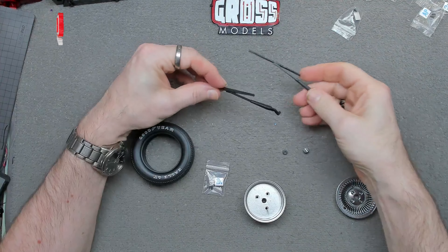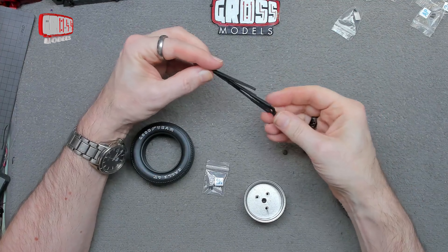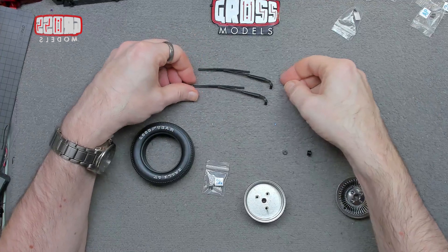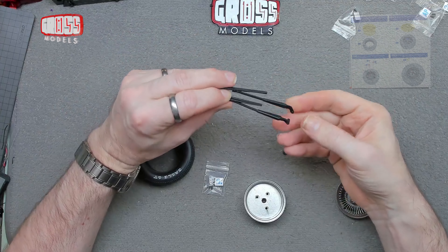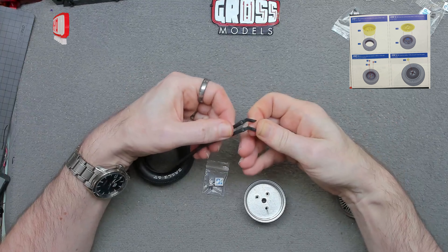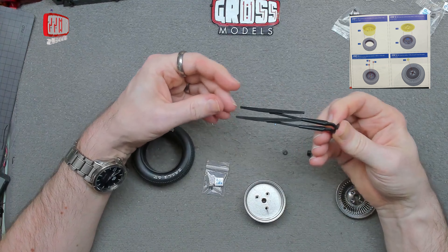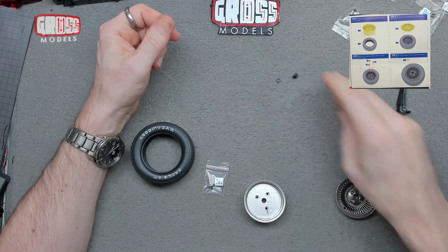So here we have the windscreen wipers — they're plastic but a little bit bendy, so they'll be fine. They do look different so you'd think you need to get them on the correct sides, but actually they may be angled slightly differently and in fact be identical. So you might not have to worry which side goes which.